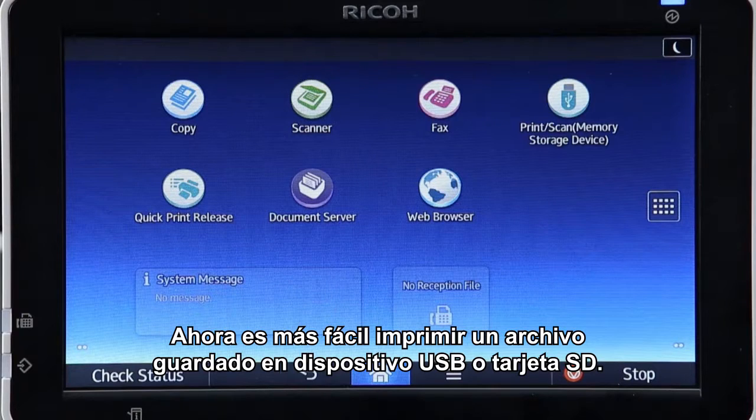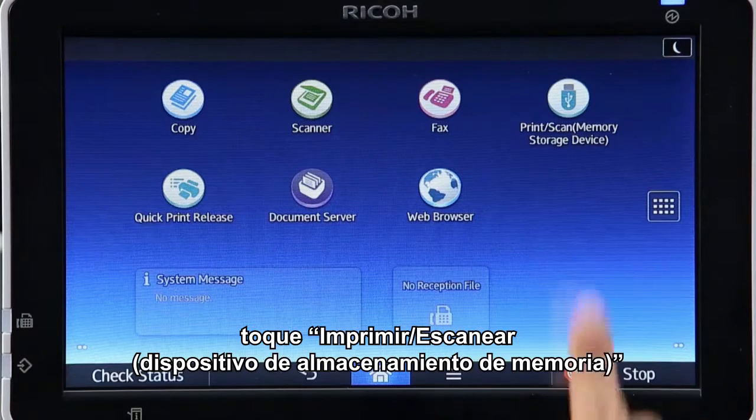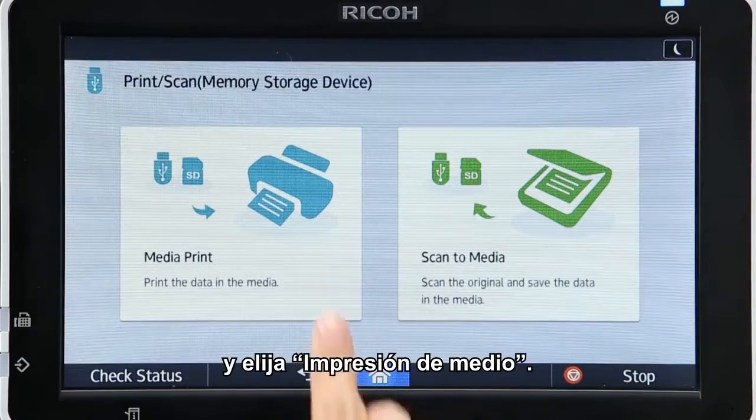Printing a file saved in a USB device or SD card has become easier. In the home screen, tap Print, Scan, Memory Storage Device, and select Media Print.